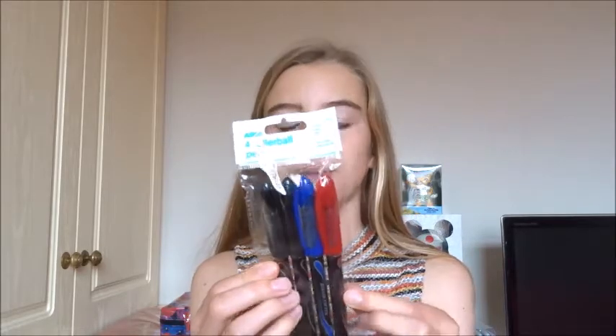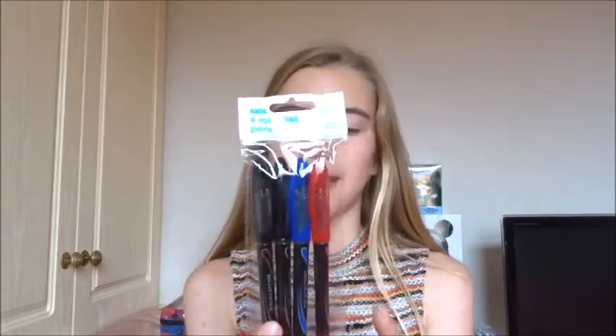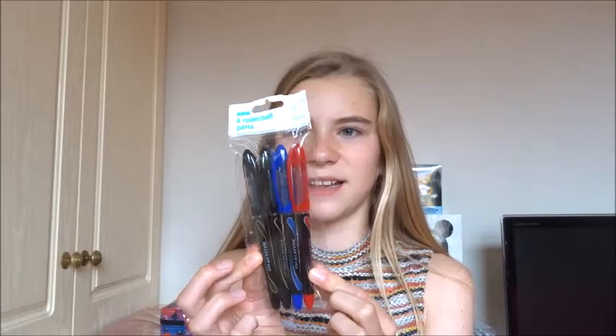The next thing I've got is these Asda 4 rollerball pens for a pound — all four for a pound. I was mainly looking for a red pen because we need one to correct our work. Comment down below if you use red pens to correct your work! It also came with two black and two blue, so you can give those away without worrying about giving away your favourite pens that someone might steal or break.